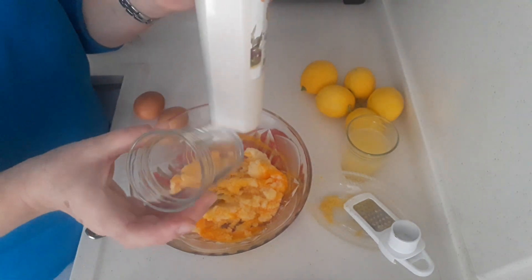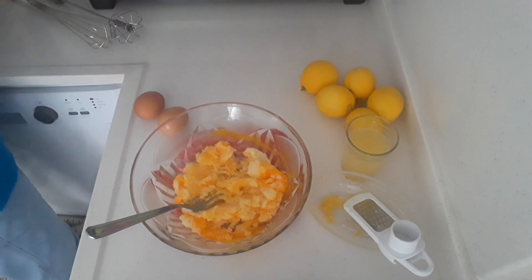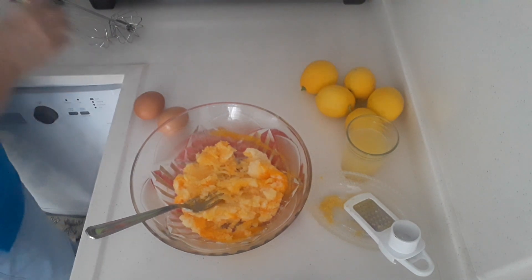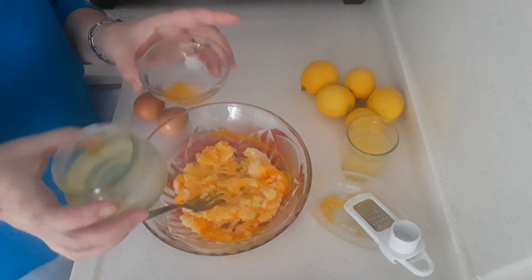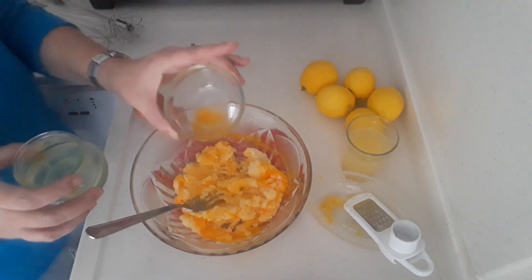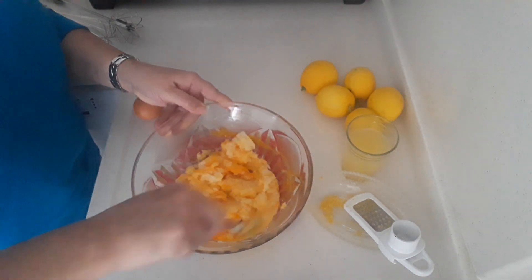Then into that I added two egg yolks, separated from the white, one at a time, mixing it up. So I've got two egg yolks in there.